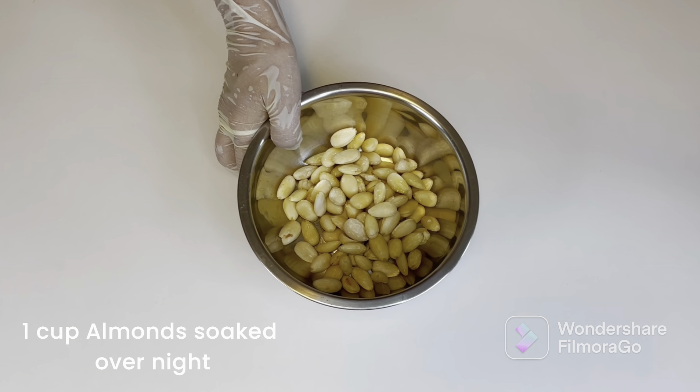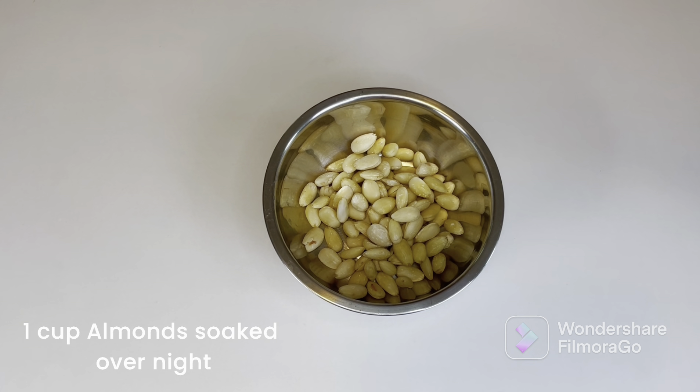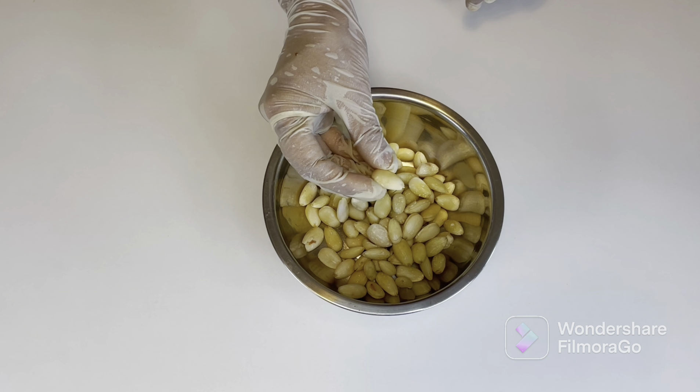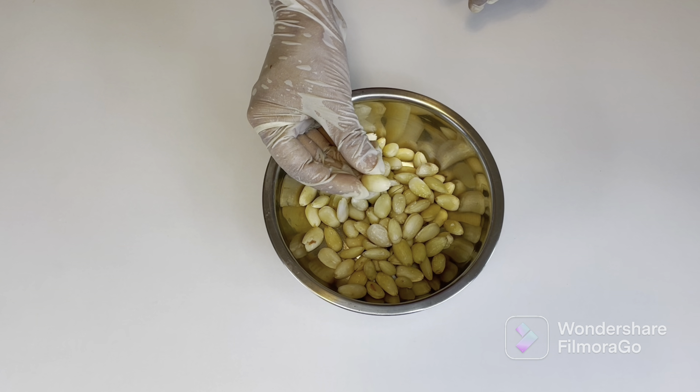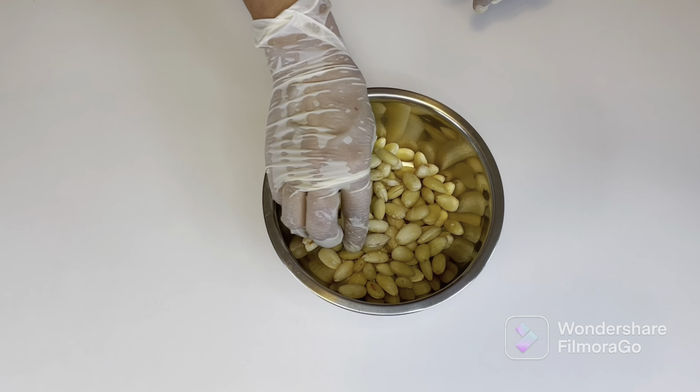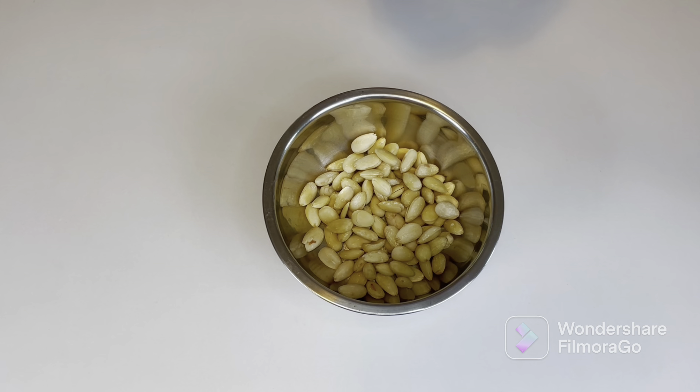The first thing we do is soak our almonds in water overnight. Overnight is always preferred because then they are soaked very well. To blend them in the morning, after soaking, remove the skin — which I have already done. The skin has tannin which, if not removed, will not help in nutrient absorption.